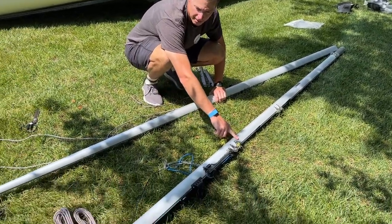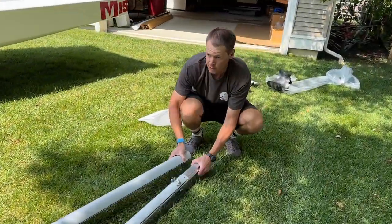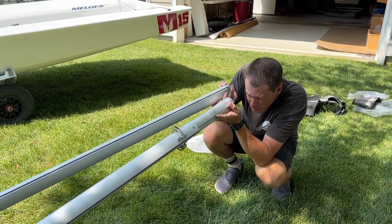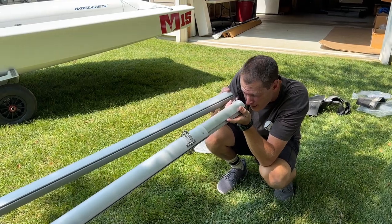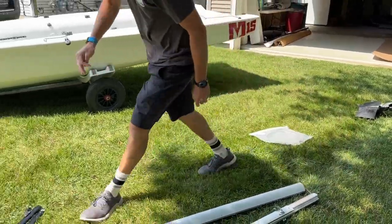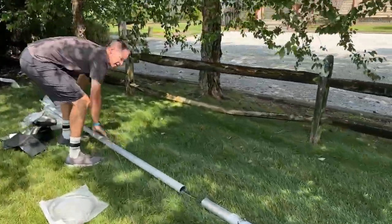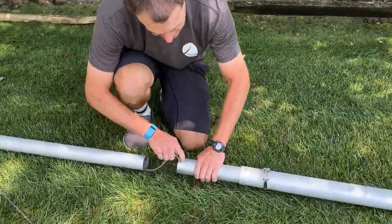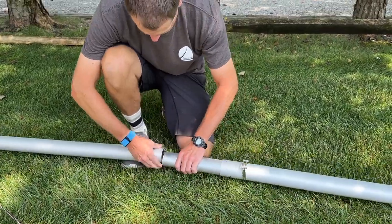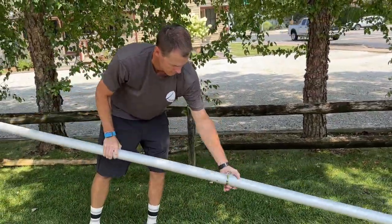This is the top part of the mast, this is the bottom part. The halyards run inside. So first, again without twisting, I'm going to look in and make sure there's no obvious twist — they look pretty straight. I'm going to take this and there's an internal sleeve on the bottom section of the mast. Make sure I don't pinch any of the ropes. Slide it together — it clips together like this.